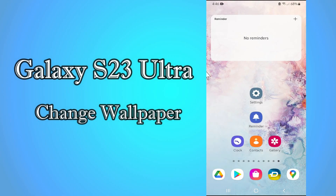Hello everyone, today in this video I'll show you how you can change the wallpaper on your Galaxy S23 Ultra. Before I start, if you are new to my channel, don't forget to subscribe and press the bell icon. Watch the complete video and learn how you can do it. Let's watch the video.